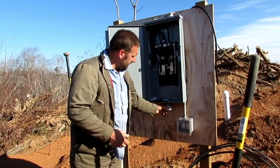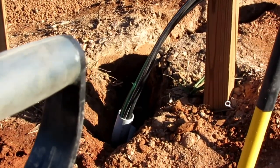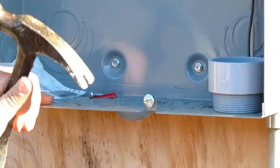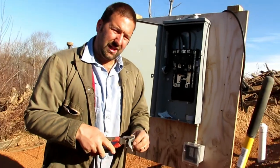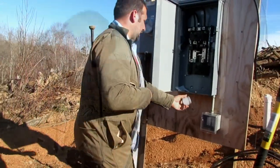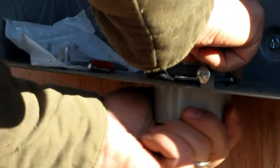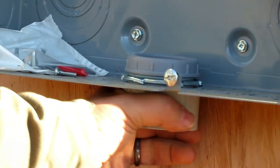We've got our male adapter here, and we need to knock out this knockout so we can get the conduit in there and run it down. There's really no easy way except for just beating and banging on it, but eventually it'll give up and you're left with the right size hole for your connector. We got the connector in there.